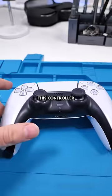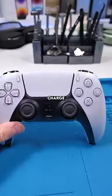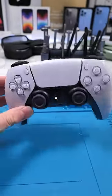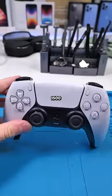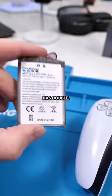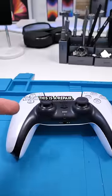We have a PS5 controller that's not holding charge anymore — it's been dying after around 10 minutes, which means it needs a new battery. These batteries only have 1500 milliamp hours, so instead of using those, we're going to use one that has double the capacity — this one has 3500 milliamp hours.